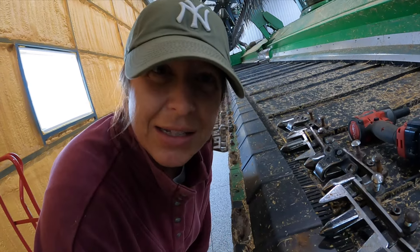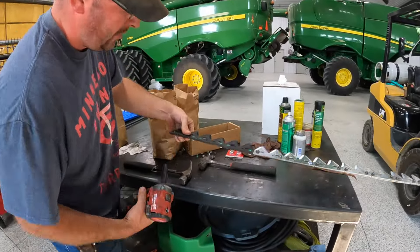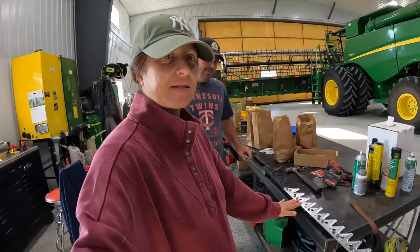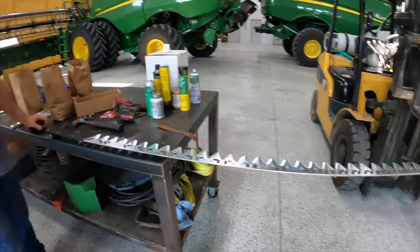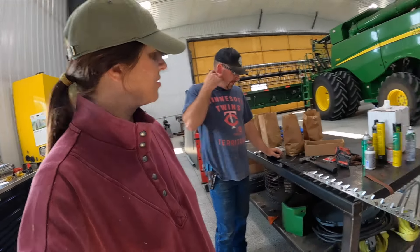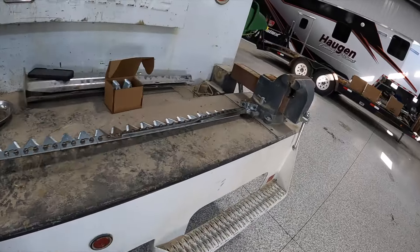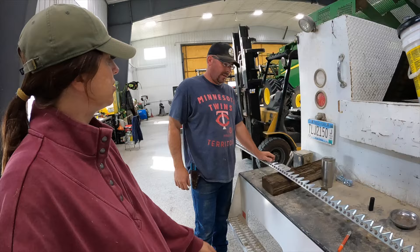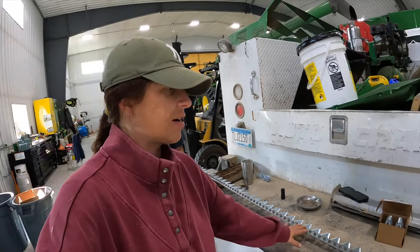Let's go see what all the racket is that Bo is making. So you're done — done with that one. This is the sickle that I was talking about that will slide in with the guards. Two of them — this is the one end of it. So you did the one side, now you have one other side left. Yeah, I got to do the other side. So this is just half of it that he's done.